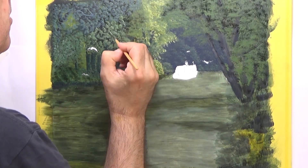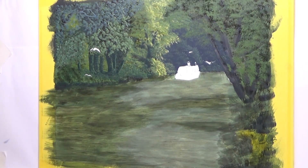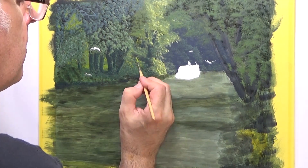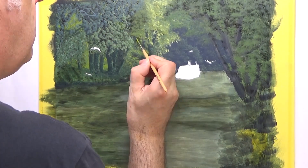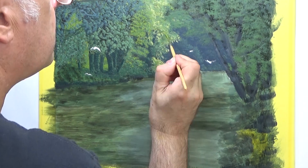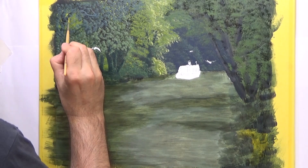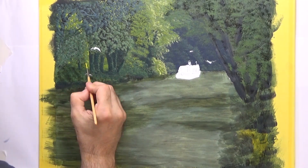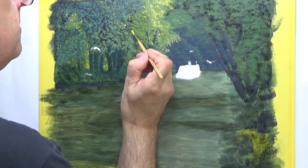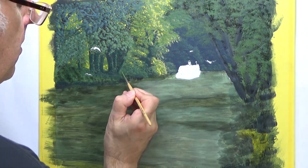Now I have switched over to a rigger brush to do the finest parts of the leaves. I have done the whole thing with just the flat brush before, but this time I thought I would give the rigger a go again. I am slowly getting lighter and lighter, now putting in some very light yellow. In the painting, this is where there are gaps in the tree and you are seeing the far side of the trees where it is in sunlight.